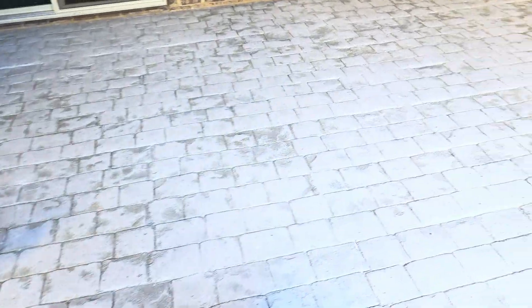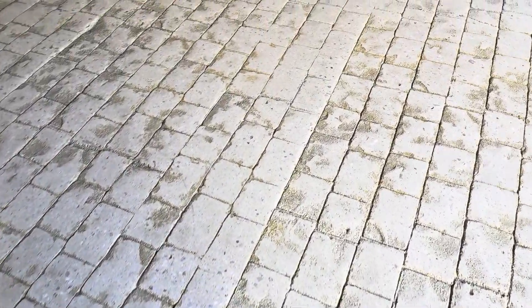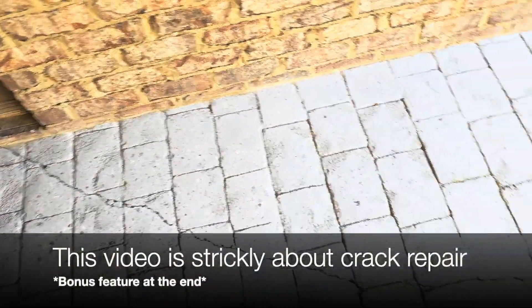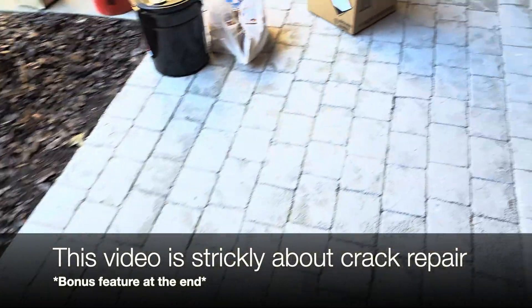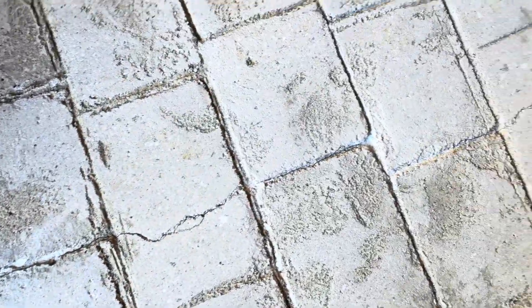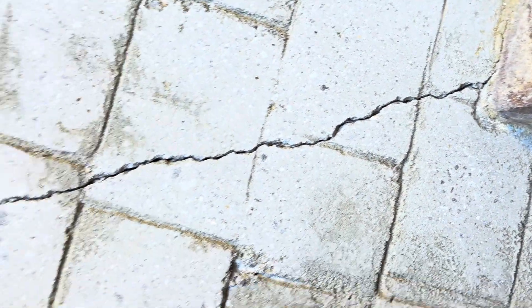We're back here - you guys remember we ground this. We have a couple spots we're probably going to acid etch and we have some crack repair to do. We're going to be grinding this stuff out here. You have some shrinkage cracks right here, not a lot of movement in them. We'll probably repair those, but this is a structural crack - there were no saw cuts made in this - so we're going to grind those out and stitch this one back together.